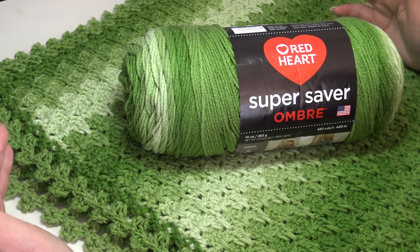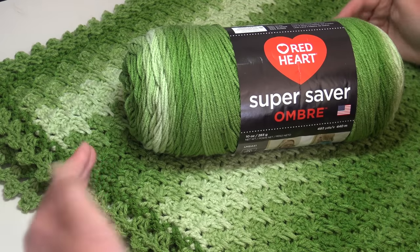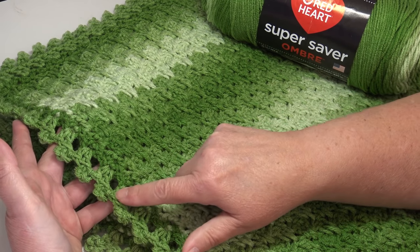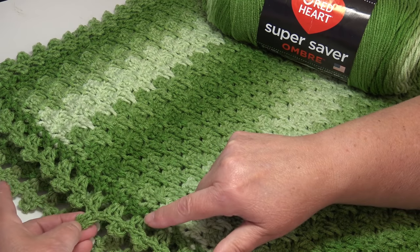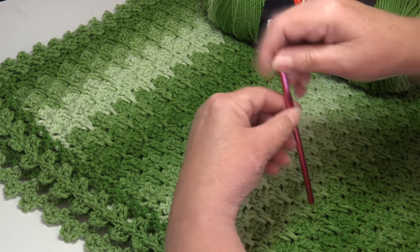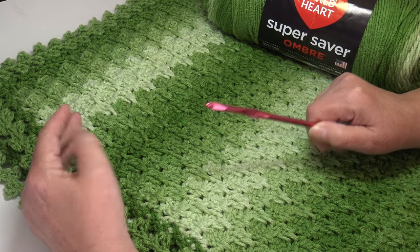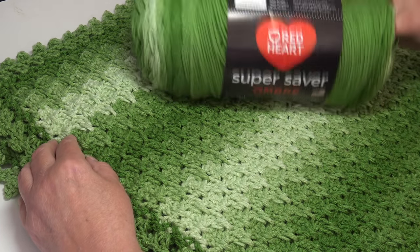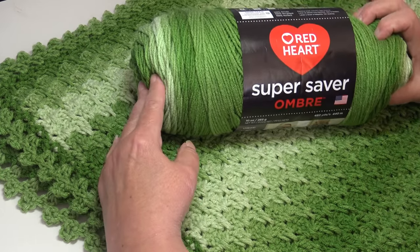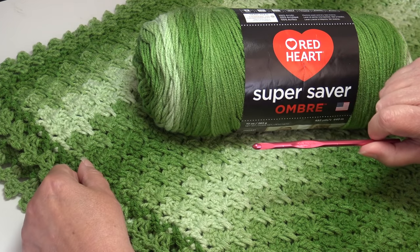Thank you to Sandra Benefield for being a patron of my channel — I know you wanted to see this yarn worked up in an afghan. I chose a very simple interlaced granny stitch, finished off with a delicate granny stitch picot border with a pretty large chain stitch to make the loop stand out. You'll also need a size I-9 or 5.5 millimeter crochet hook, and six skeins of Super Saver Ombre in the color of your choice. Let's jump right in and get started.